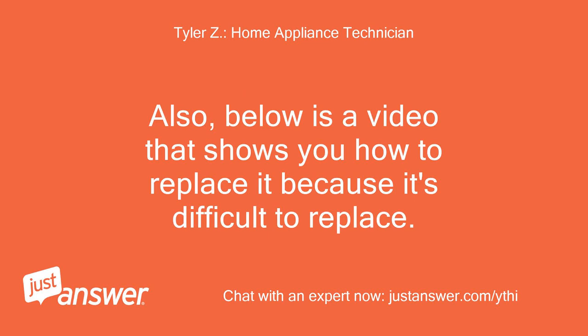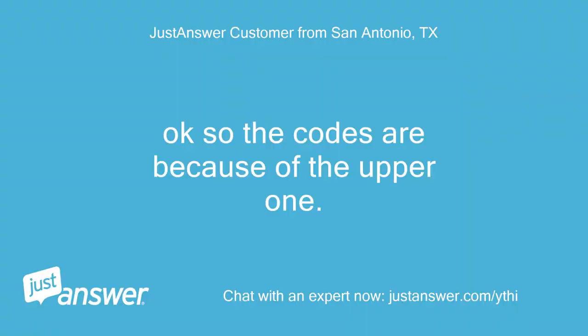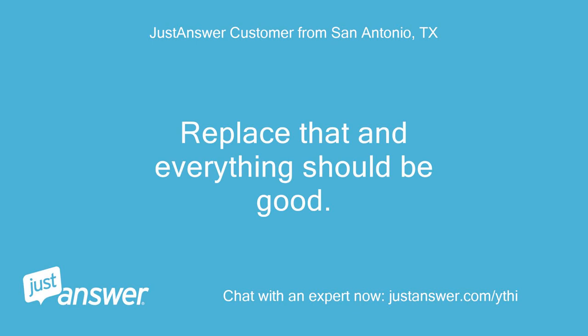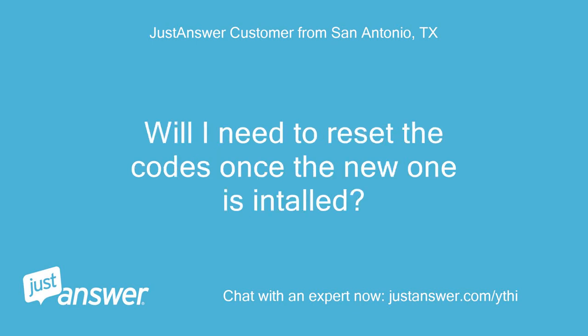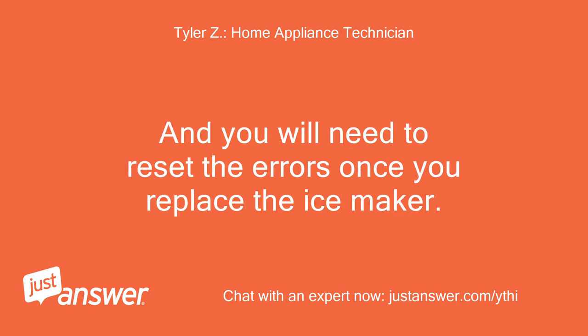Also, below is a video that shows you how to replace it because it's difficult to replace. Click here for ice maker, click here for video. Okay, so the codes are because of the upper one. Replace that and everything should be good. Will I need to reset the codes once the new one is installed? That is all correct, yes. And you will need to reset the errors once you replace the ice maker.